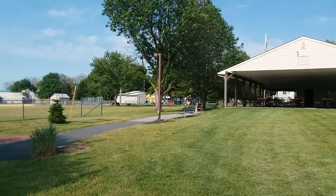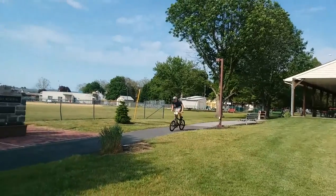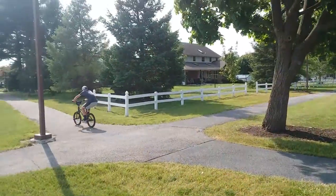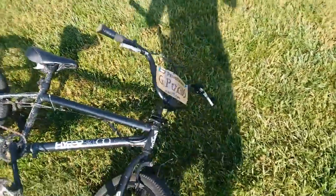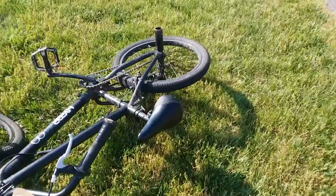So I thought it would be a good idea to do a braking test. Just for some perspective, I started braking at the wooden bench to the left of the memorial. See that stopping power — I know it sucks, especially compared to the hydraulic disc brakes I have on my mountain bike, but it's what I have to work with.